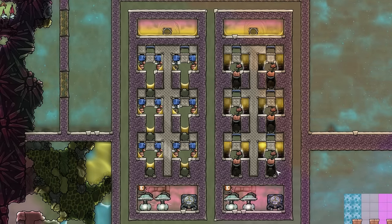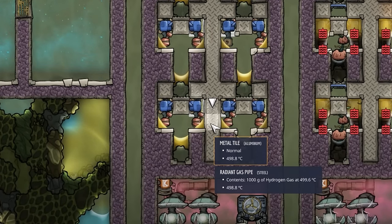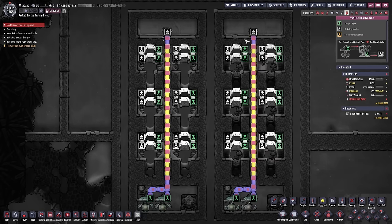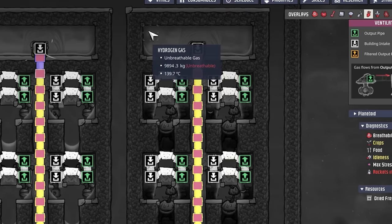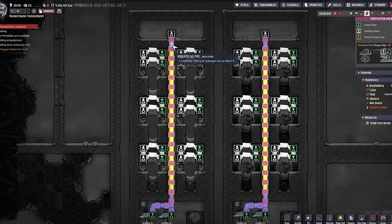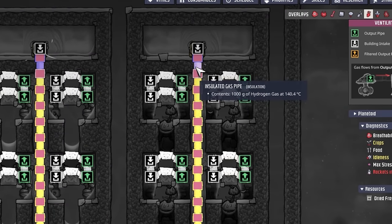I did measure a few values here. The control tile is always this tile — what heat does this tile have at which cycle? Same here for the right. And what is the output temperature of the hydrogen, always measured at this tile before entering the infinite storage? On the left, for example, we have 496.8 degrees Celsius, and on the right we only have 140.4 degrees Celsius.